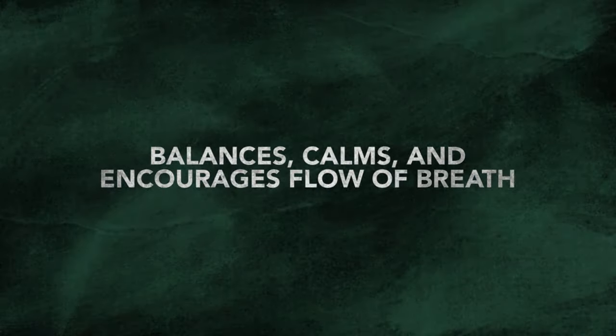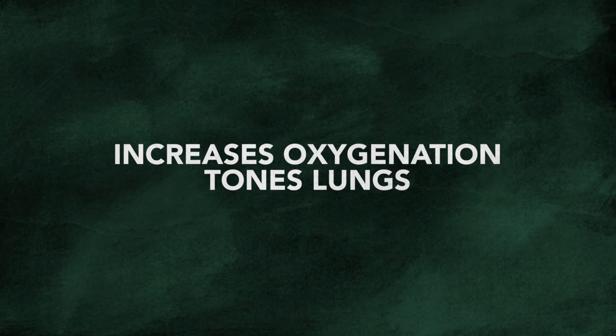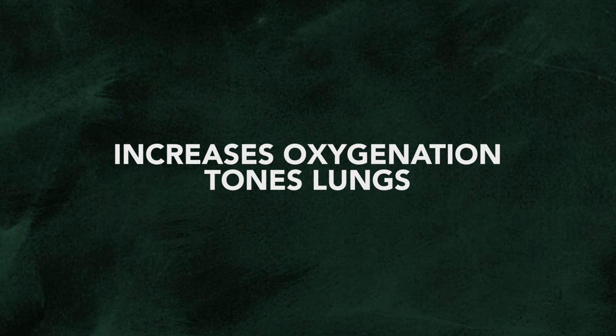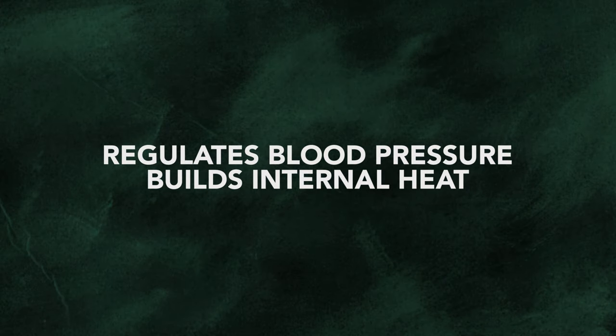The benefits of ujjayi pranayama are many. It balances and calms your breath, encourages the free and healthy flow of breath, increases oxygenation in the body, tones the lungs, helps to regulate blood pressure, and also builds internal heat.